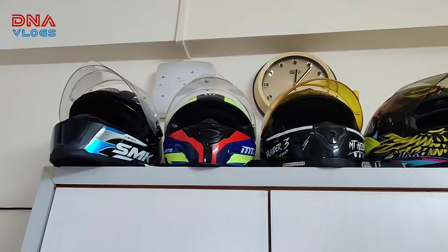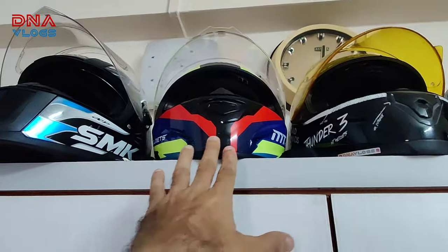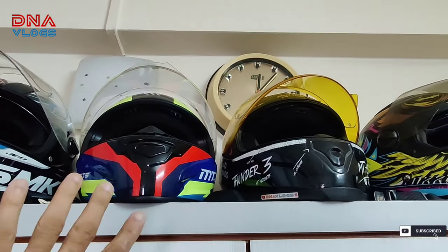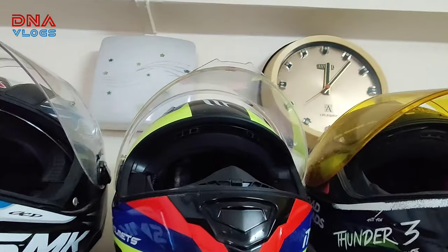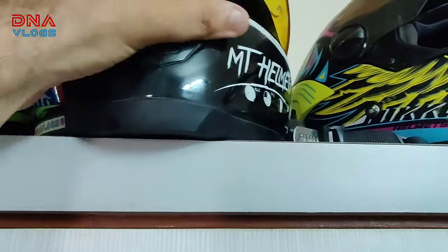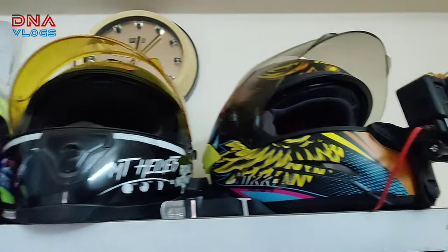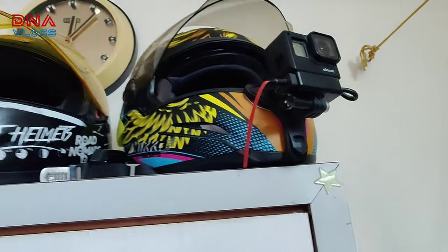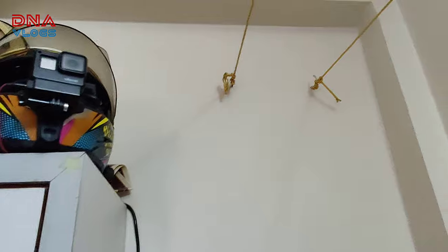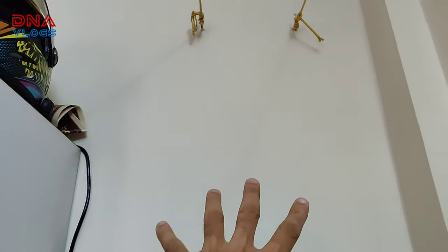This is how I keep my helmets right now. The SMK is used by my son. This is kind of my city helmet now because it doesn't have an internal visor — I don't like to use it for long rides. This is my empty helmet and it needs a lot of work, needs to be cleaned up, but that's pending. And this is my regular helmet right now, the Nikko. And if one more helmet comes, which I have put in my cupboard.